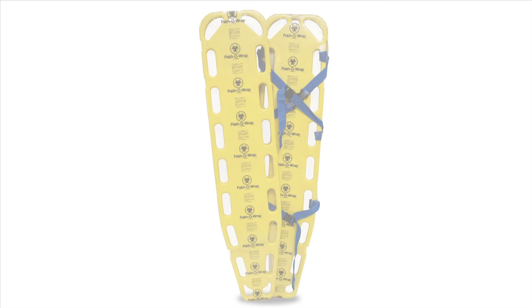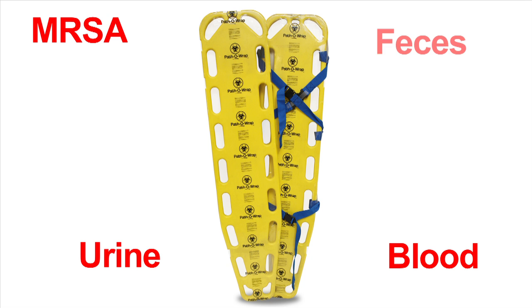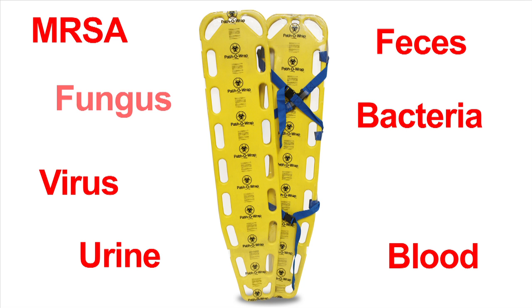Spinal immobilization backboards have been found to be a significant source of potentially contagious pathogens. Backboards are frequently used and seem to be difficult to keep clean. One study found that even clean backboards can be contaminated with potentially harmful pathogens such as MRSA, blood, urine, feces, bacteria, virus, fungus, and yeast.